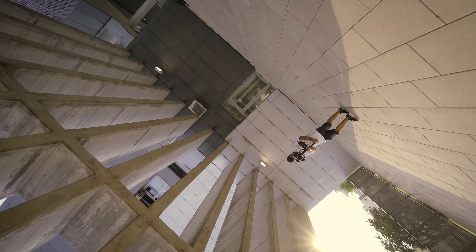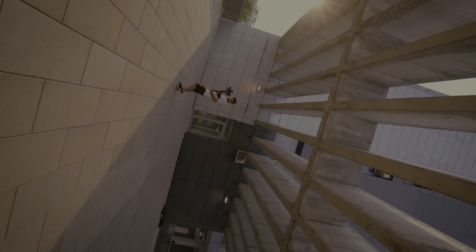Welcome back, I am Mauro and today I will share 10 reasons why you should get the Moza Aircross 2 over other gimbals.